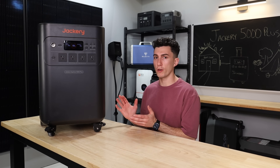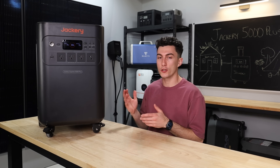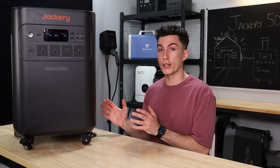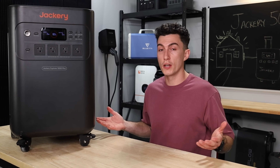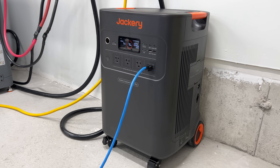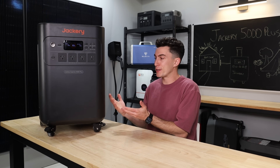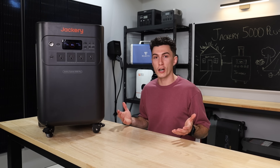And honestly, it's very quiet when it runs. I'm not going to say it's dead silent — you can hear it running — but not really. When you're running this thing at almost full tilt, it really doesn't make very much noise at all. Overall, great job with the performance of this. Jackery actually did a pretty good job. We were impressed — we didn't think it would be that good in the testing.